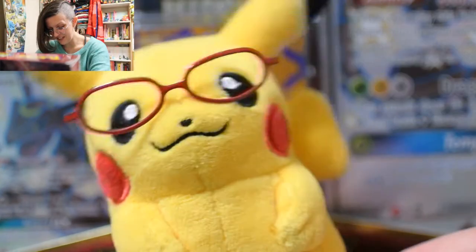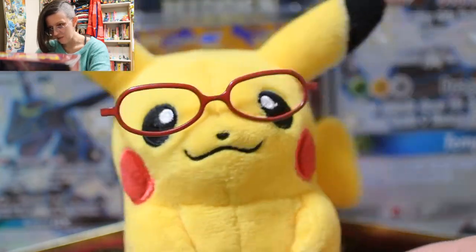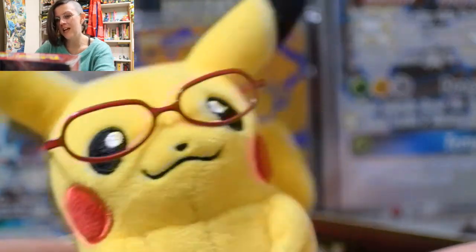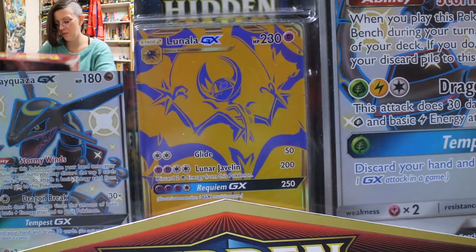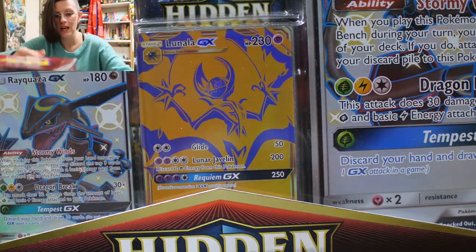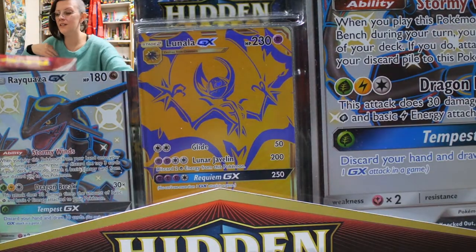Hello again Poké people! Lovely to see you! I told you we'd be back soon — tried to do a little shaky-shaky, shake off the funk — and it's time to open this amazing Hidden Fates box. It is the Premium Powers collection that was sent to us by the always amazing Dark Squall.